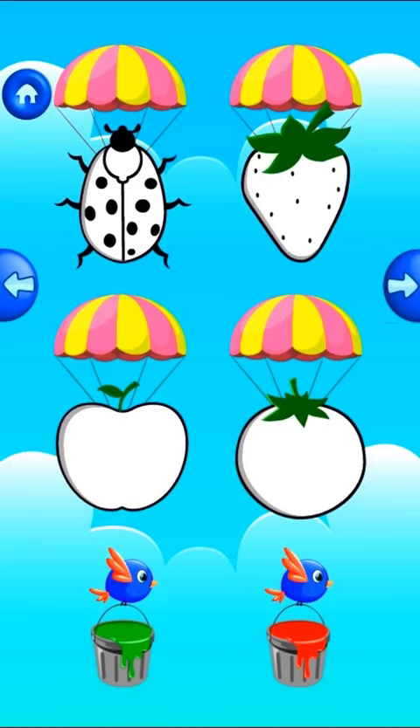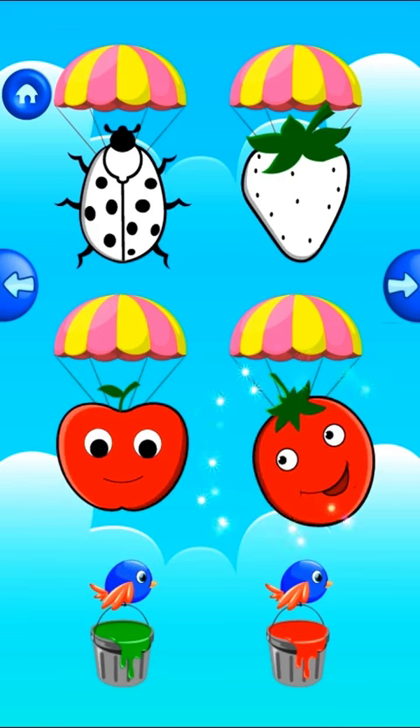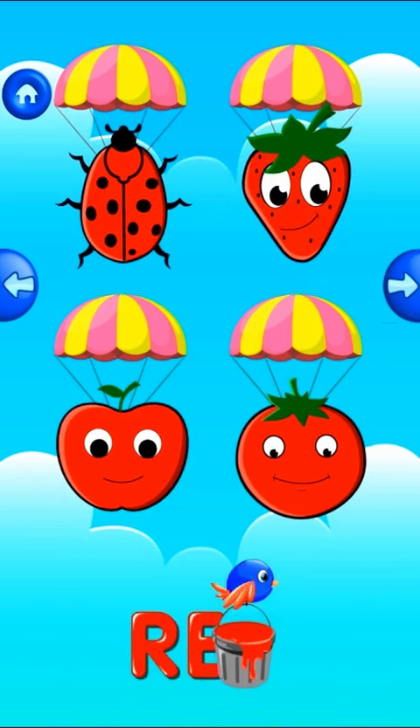Identify the color of the floating objects by picking the correct color from the buckets. Apple. Tomato. Ladybug. Strawberry. This is the red color.